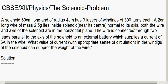The wire is normal to the axis of the solenoid. Both the wire and the axis of the solenoid are in the horizontal plane. The wire is connected through two leads parallel to the axis of the solenoid to an external battery supplying 6 amperes. We need to find the current in the windings of the solenoid that can support the weight of the wire.